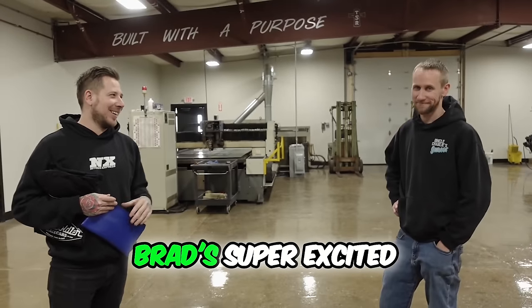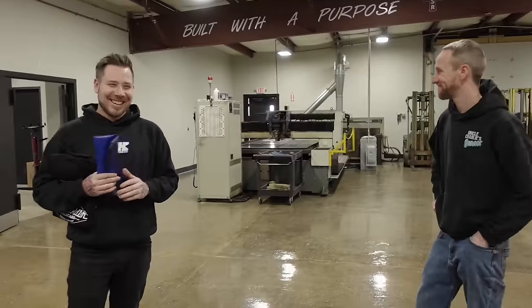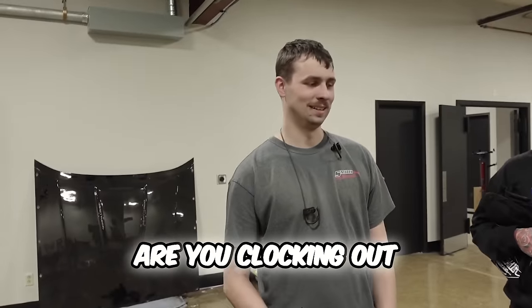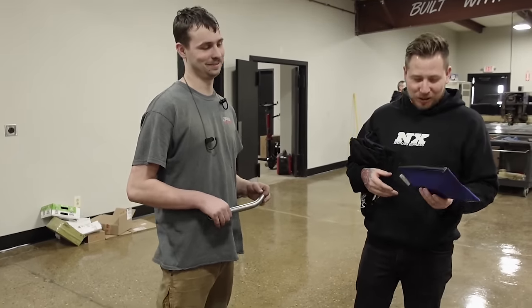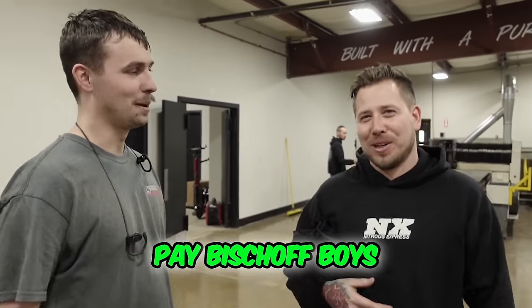Brad's super excited, you can tell. Are you coming? Are you clocking out? Clocking out, checking out. I thought about it, but I got to get Tony's card done. We got to be able to pay Fish Off, boys.